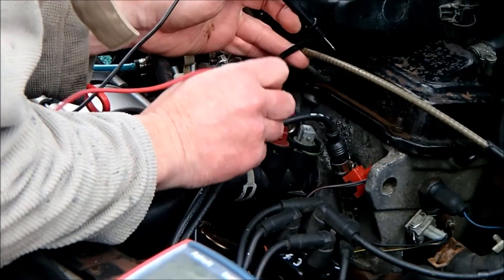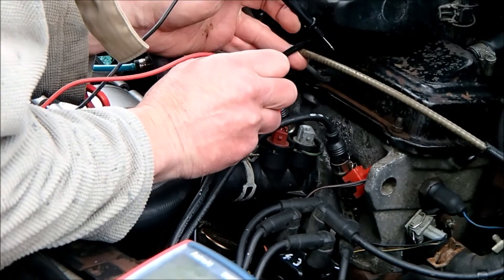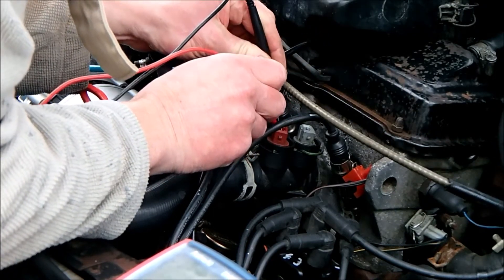I think these two thermoswitches on the Golf have failed. They should be passing current at low temperature but I think I'm getting no continuity or virtually no continuity through them. I'm just going to check.